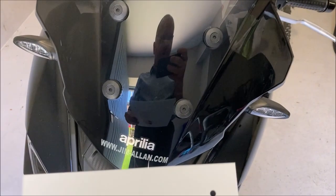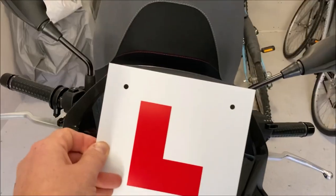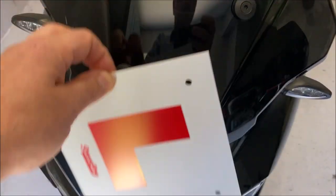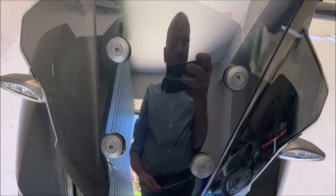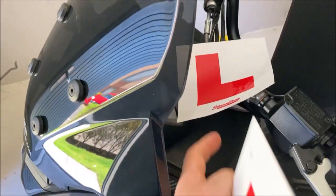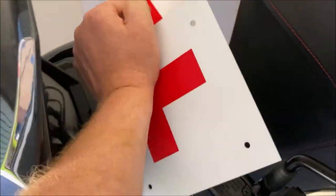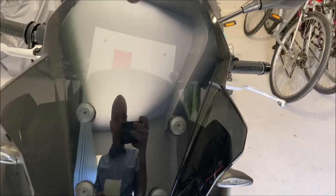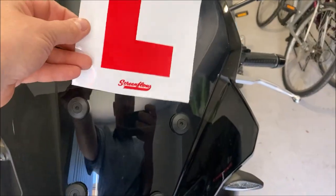So this is the full size L-plate — this is obviously one for the back but just to show as an example — this is the hard one. It doesn't really sit properly there because it's going to go over the top, and you can't sit it further down really because of the buttons that hold the bolts that hold the windscreen on. So we're going to have to cut it. Now I know you shouldn't technically reduce the size of an L-plate, it's not something you should do, but I would think the police in this country have got better things to do than go around measuring the size of people's L-plates.